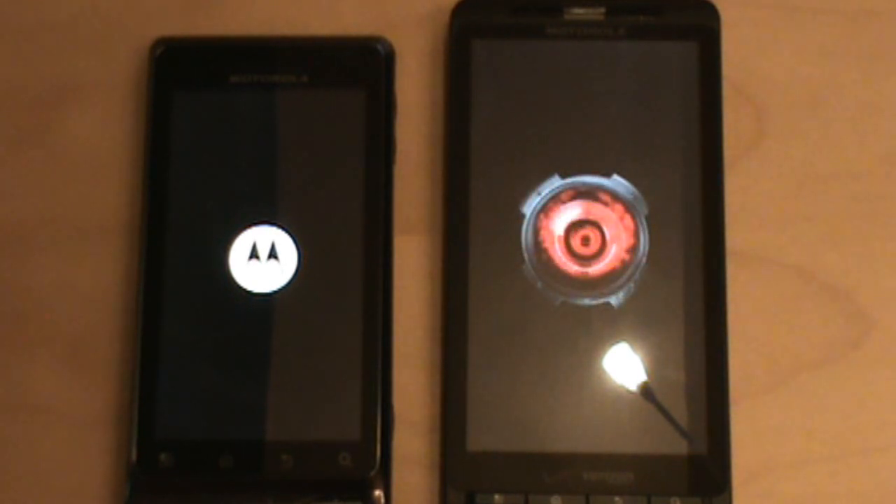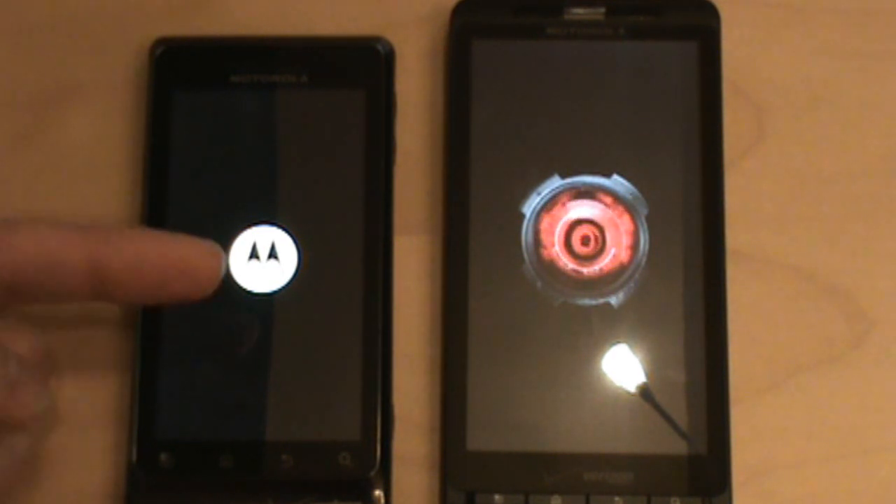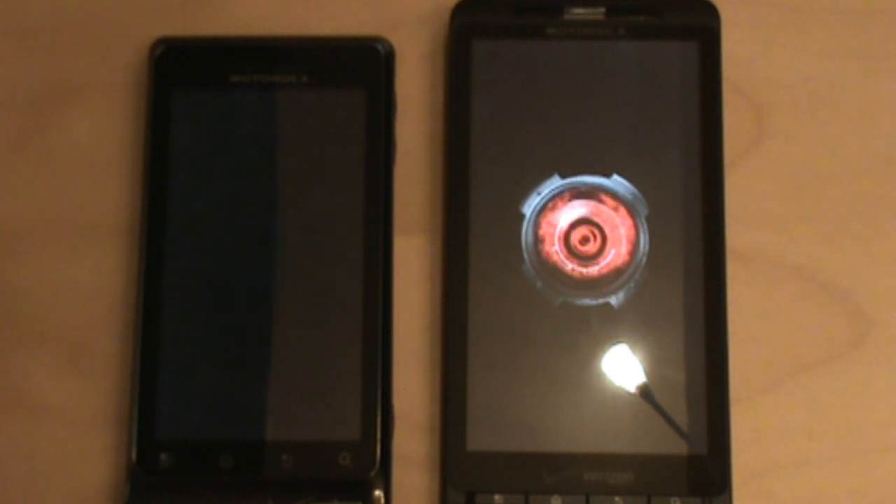See, it just goes straight into the boot animation sequence instead of going all the way back. And you can see we're still on the M logo on the Droid 2 — we're already at the red eye on the Droid X.